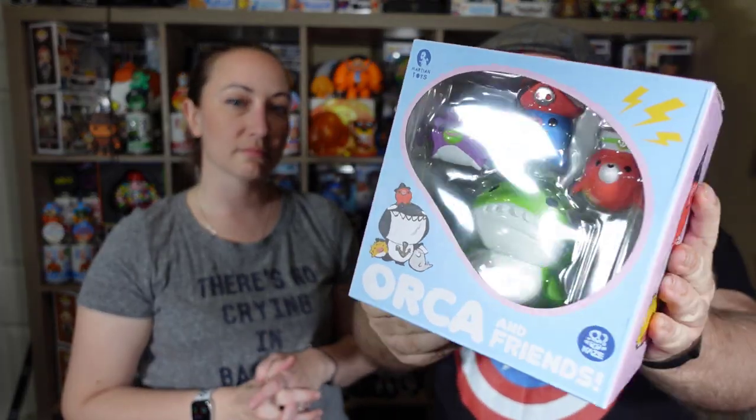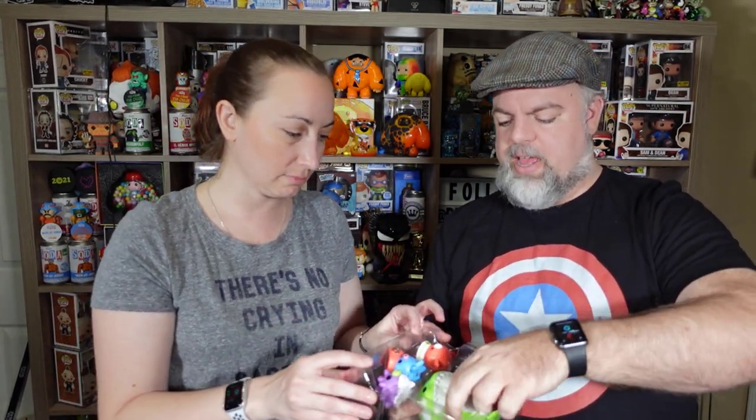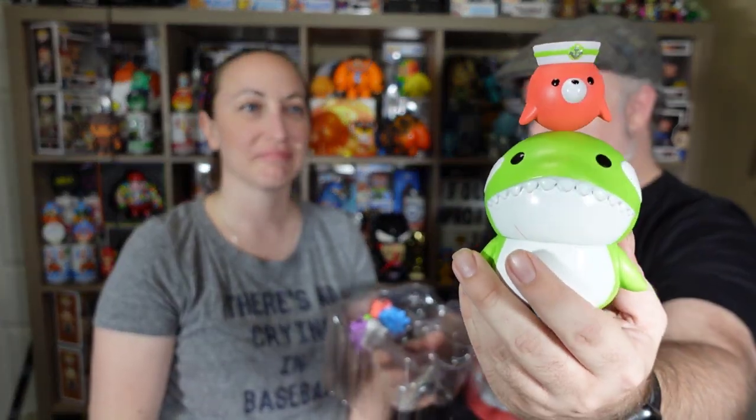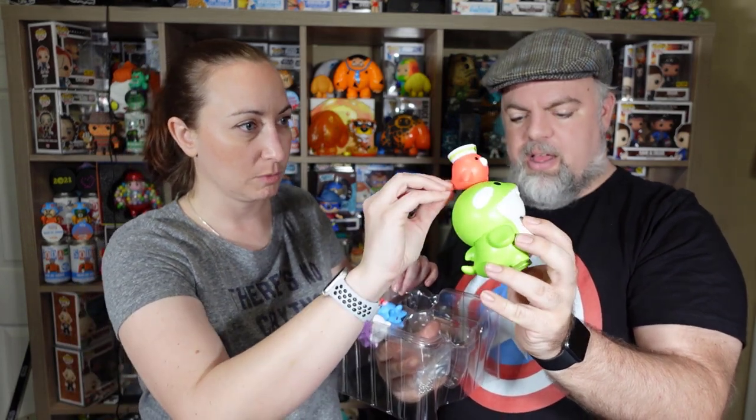It's exclusive with Spastic, which is cool, but Martian Toys, Craze, and Spastic all combined to do this together, which is really cool. I have never had an Orca before so this is a designer toy I haven't had. So here's our main guy Orca — he's pretty cool, big green Orca. That gives it the black light quality, and those look like they all have magnets so his friends can sit on his head.